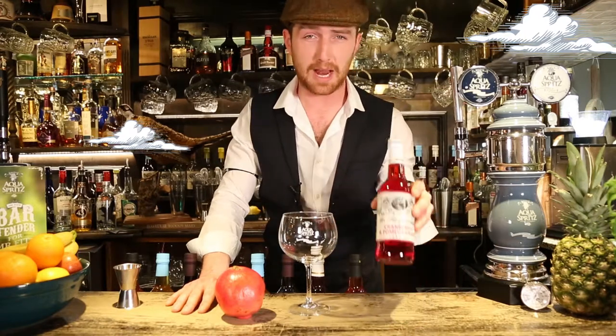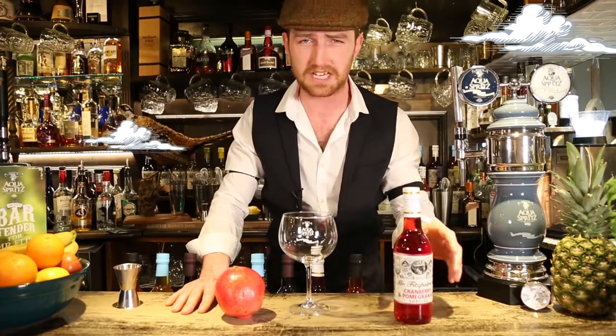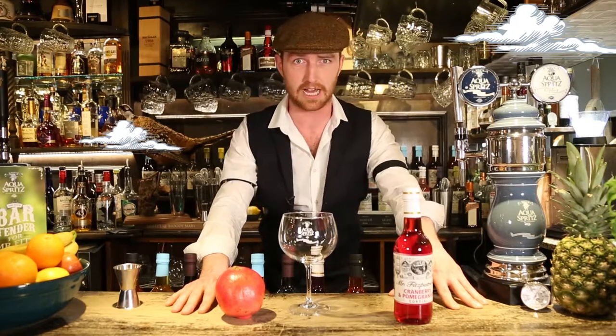My taste buds are positively tingling and this cranberry and pomegranate aqua spritz I'm about to concoct is going to help. I may just burst into a fruit filled frenzy.